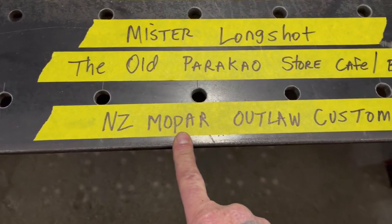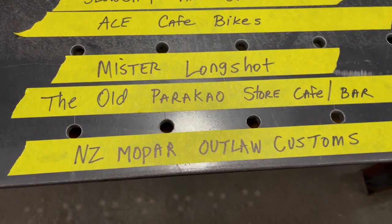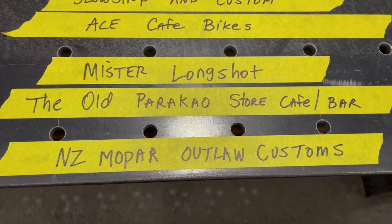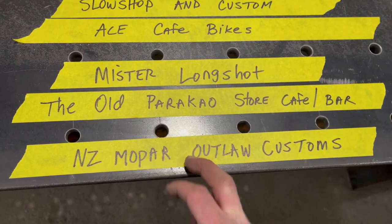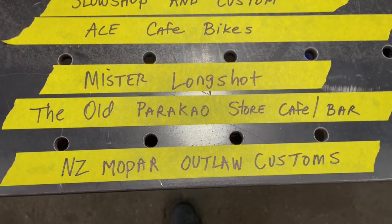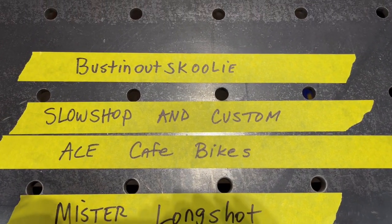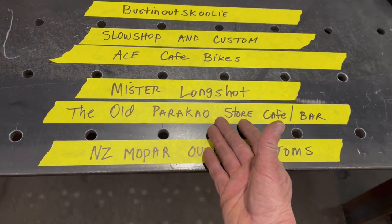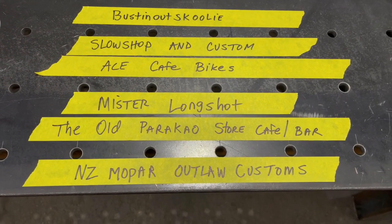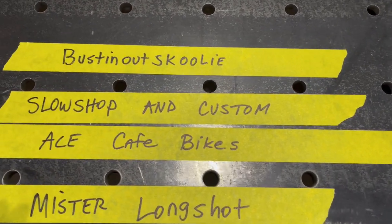Please check out our other channel, NZ Mopar Outlaw Customs. This is Glenn Ridd and he is in New Zealand doing that 1925 Studebaker project. Go sub his channel — we're trying to get him up to 1,000 subs so he can get monetized. If you guys can go check these channels out, I'd really appreciate it. Please get up off your asses, get away from the TV, pick up your phone and sub these channels from your phone. That's the only way — I have like 85% of my people watching our channel and not even subbed. You guys don't realize it's free to sub, but you don't realize how much it helps out a guy's channel. So go check them out.